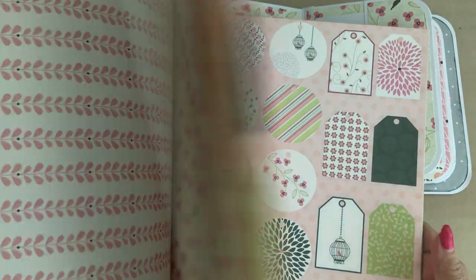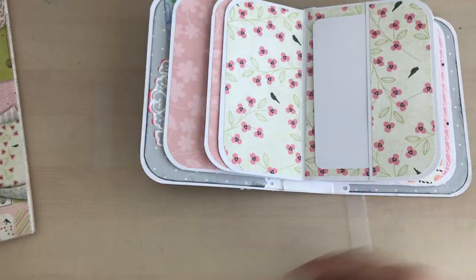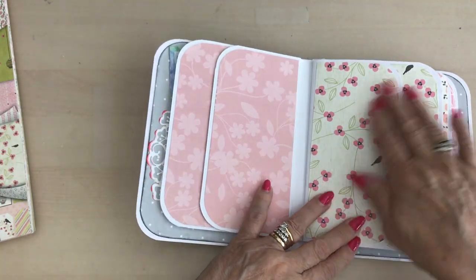I think I've got this from The Range. The papers are really lovely. So carrying on — you can see it's the same, and that closes. You're looking at the same papers.